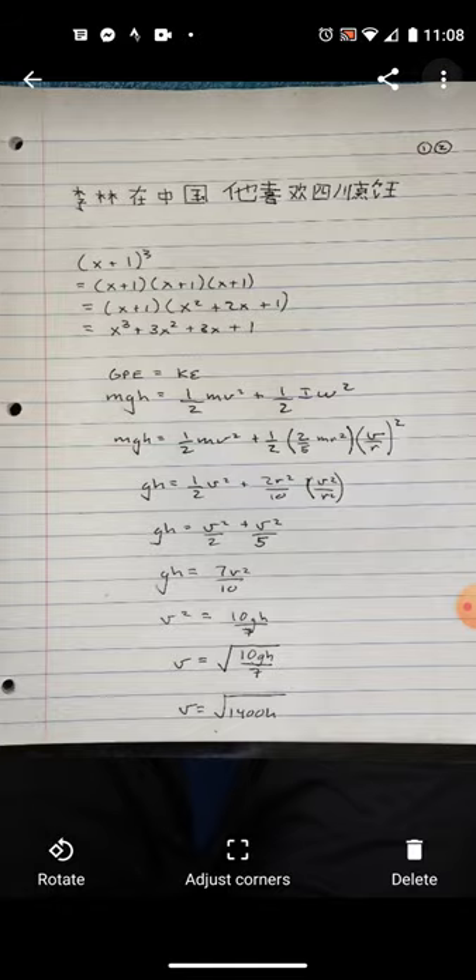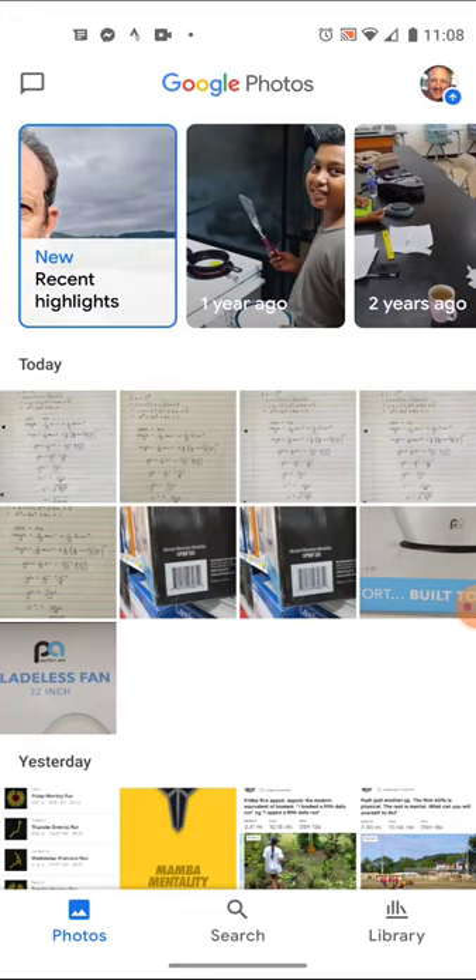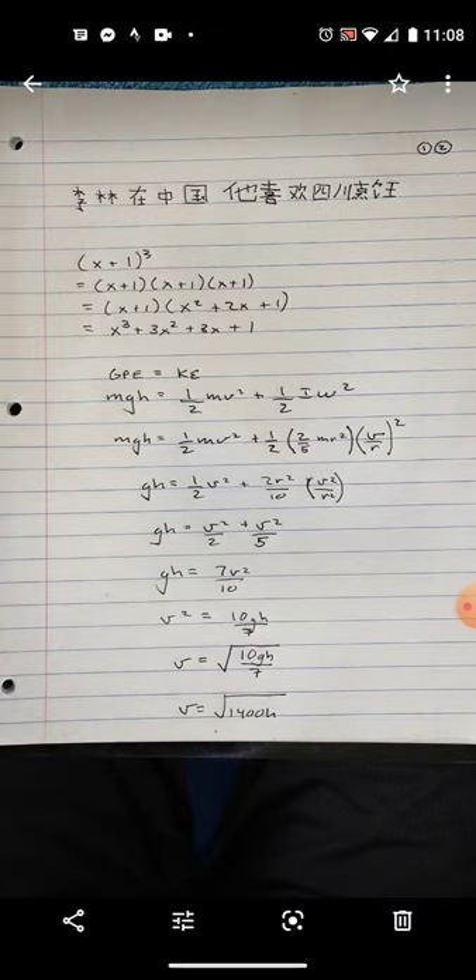This is the scanned image of the homework. If I look at the size of that scanned image, I can see it's only 1.5 megabytes — it's half the size. It's still a large file, but bear in mind that the college email system has something like a two megabyte limit, so you can only send one of these images.